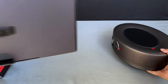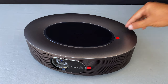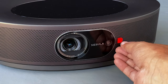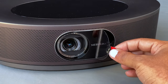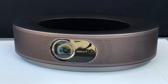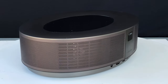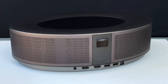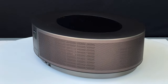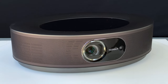This Anker Nebula Cosmos Max 4K Home Projector changes how you enjoy your favorite content. It doesn't matter how old a show or movie is, because this 4K projector will upscale it. An LED bulb acts as the light source in this projector and will last up to 30,000 hours. The 1500 ANSI Lumens brightness rating makes it suitable for most areas, but rooms with large windows or high amounts of ambient light may require some way of controlling the natural or artificial light.